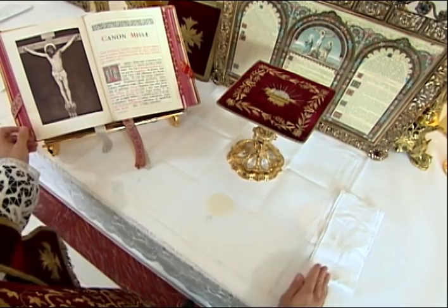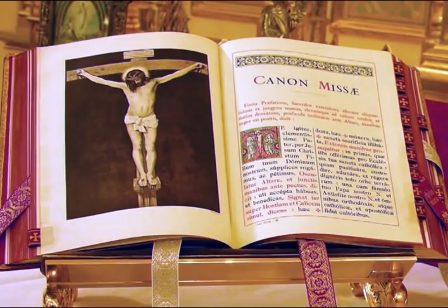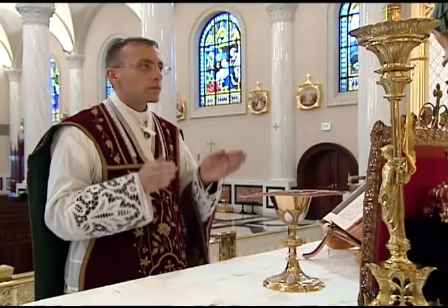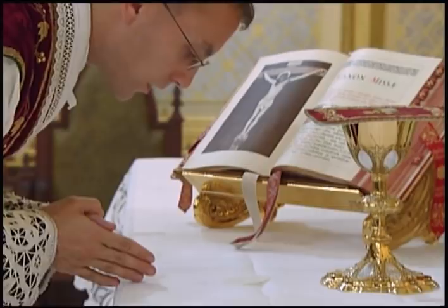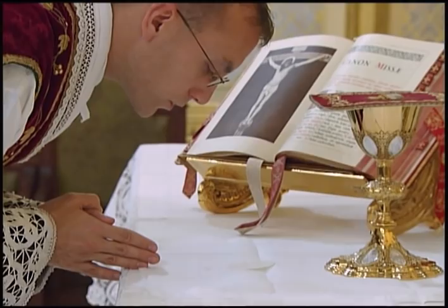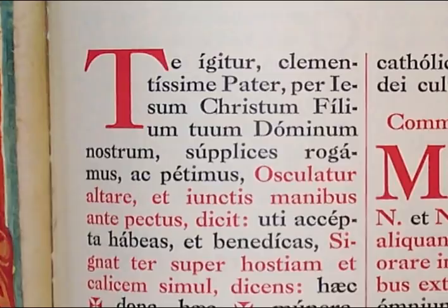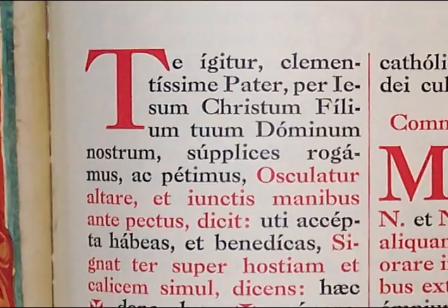The canon is the most ancient part of the Mass and is said with the greatest solemnity. All the prayers of the canon are read from the Missal and said in the quiet voice. The first prayer of the canon is the Te Igitur. Before the priest begins the Te Igitur, he first joins his hands, separates, elevates, and rejoins them as he lifts his eyes to the cross, then bows profoundly over the altar and rests his joined hands on the edge. This entire gesture is made in silence. Only once he is bowed down does he begin the Te Igitur. The first part is said in a profound bow with hands joined on the altar. After the phrase, supplices rogamus ac petimus, the priest separates his hands and kisses the altar.